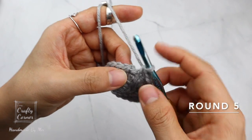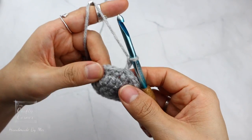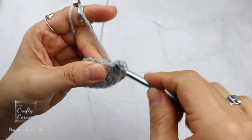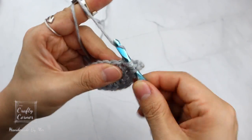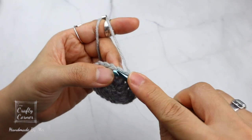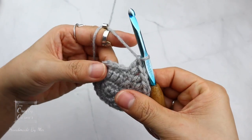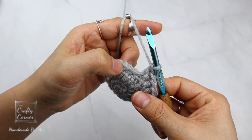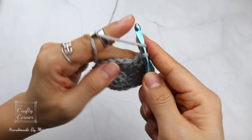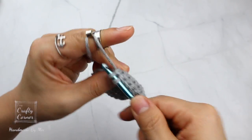To begin round 5, slip stitch into the first stitch, 2 chains. On this round place a double crochet into 3 stitches, then 2 double crochet into the next stitch. Repeat all the way around. By the end of the round there will be 30 stitches.